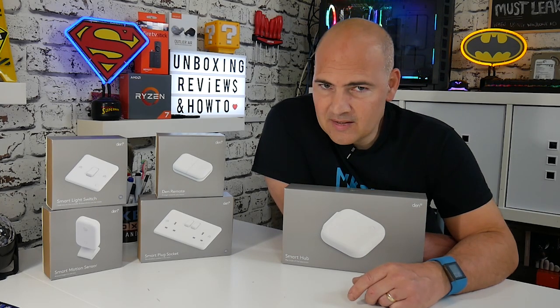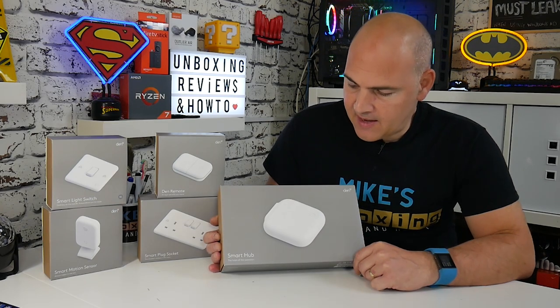So let's take a look at some of the things they do, how it all works, and how it can work for you in your home. The first thing we're going to look at is the brains behind all this — the Den Smart Hub.